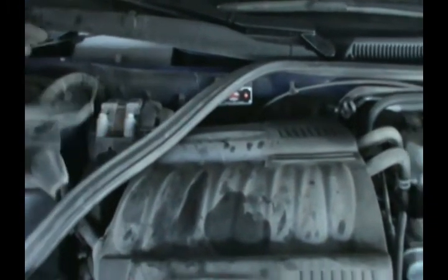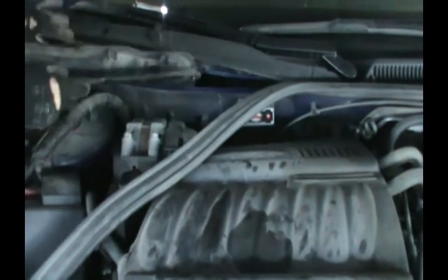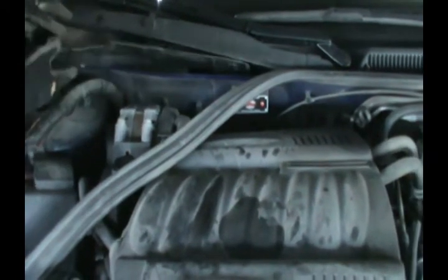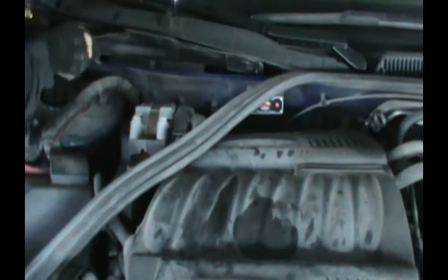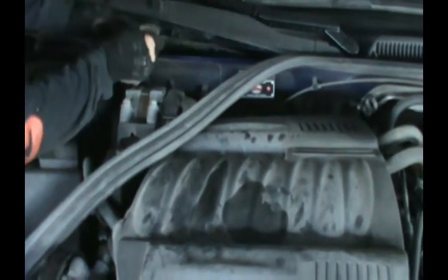Always remember the orientation of how things go. This little piece of plastic is designed to prevent rainwater from falling on the filter — that's what it's for. If you don't put it back, your filter will get wet.